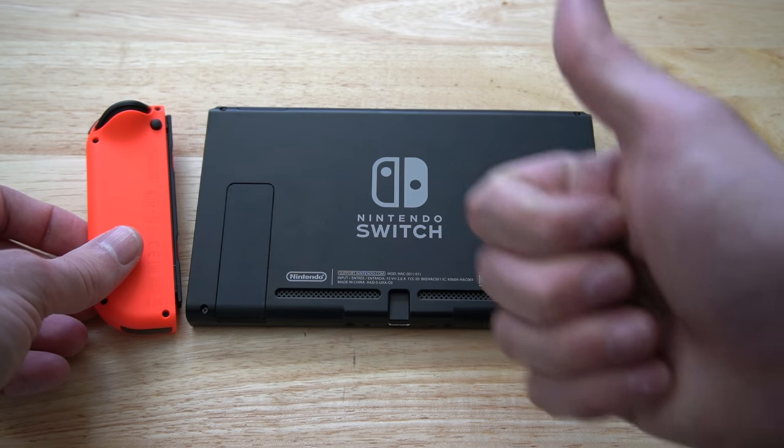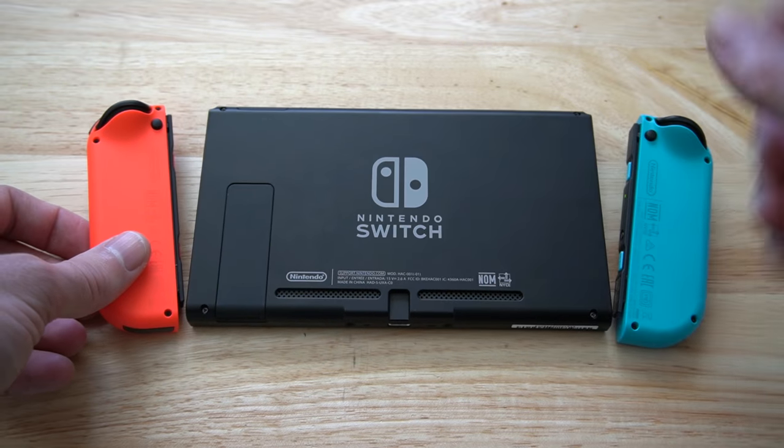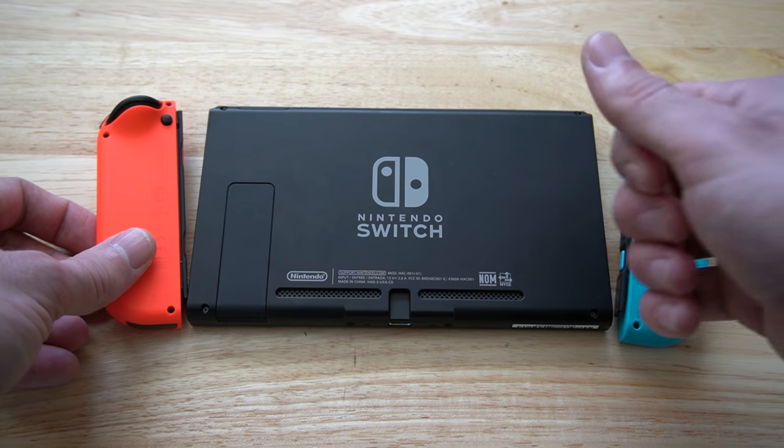If this video did indeed help you out, go ahead and leave this video a thumbs up, and subscribe to my channel down below for more tech help tips for the Nintendo Switch coming up next on YourSickStudios.